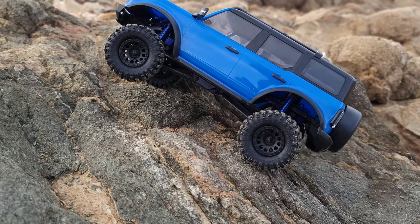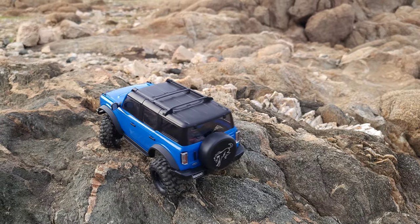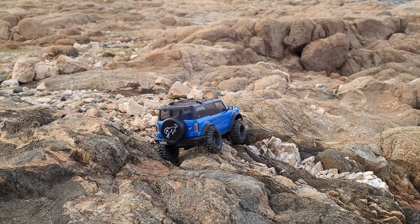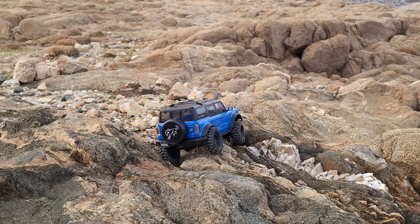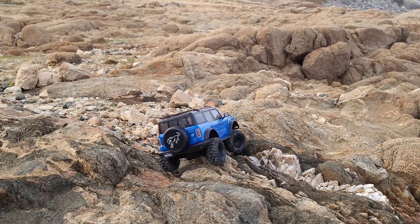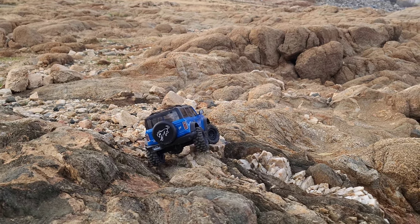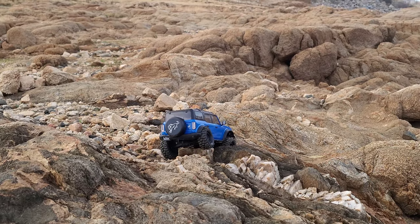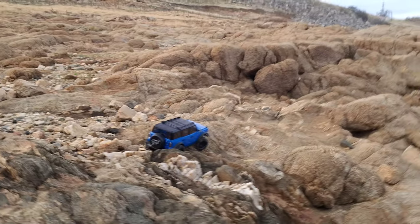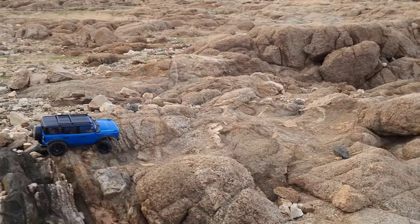There we go — how to choose the right line. Hopefully Axial will come out soon with some shocks. I know it's hard with tiny parts, but I really don't like the friction shocks. If they could come up with some oil-filled shocks, that would be great.